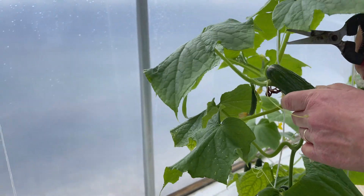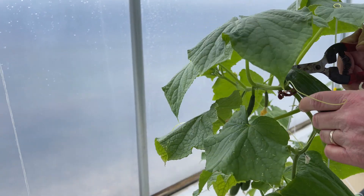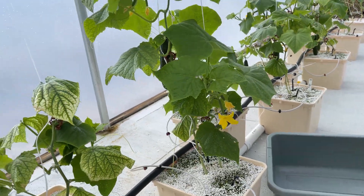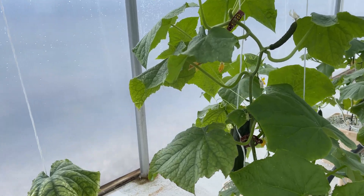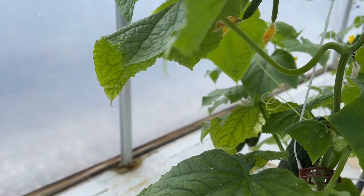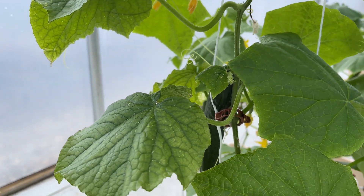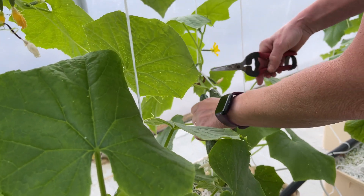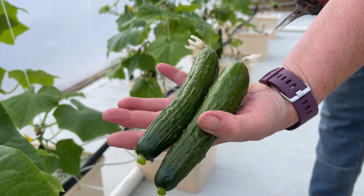I'm going to go ahead and take off the little cucumbers here. You can tell these plants are kind of little and you'd want to take them off to give the plant more energy to grow up tall and to produce more fruit in the long run. I let these get just maybe a little bit too big, but the reason is these are the best tasting cucumbers when they're little like this — nice and sweet and crispy.